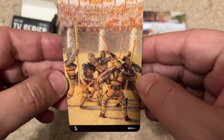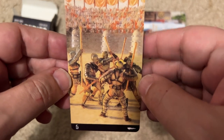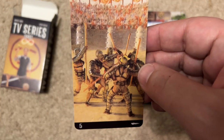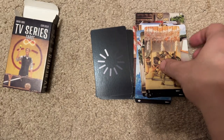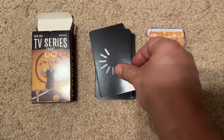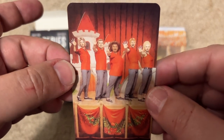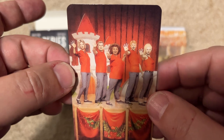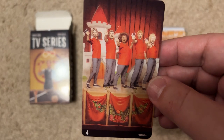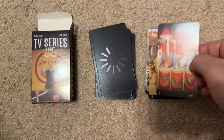This is Rome, I'm guessing — gladiators. Unless there's another show about gladiators that I don't know about, this must be the HBO show called Rome. The next one — is this Glee or something? One of those kids shows — High School Musical. That's what I'm guessing.